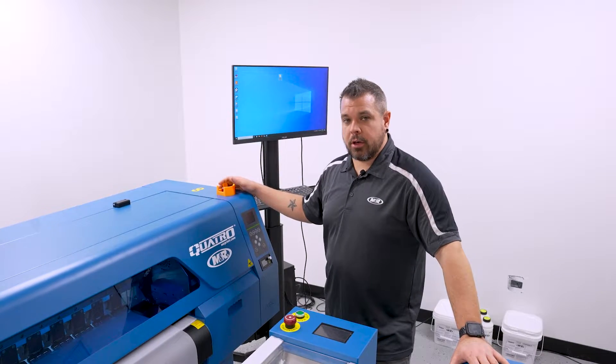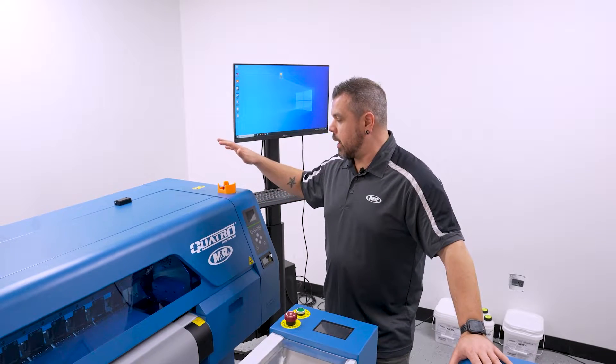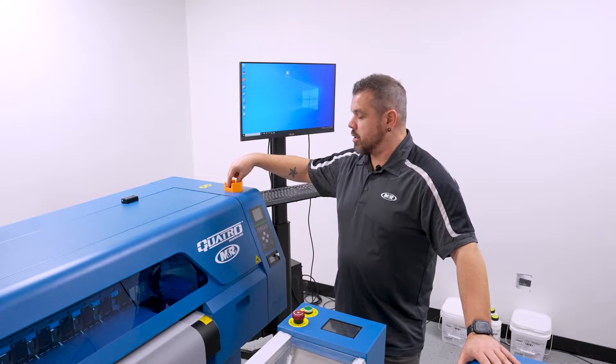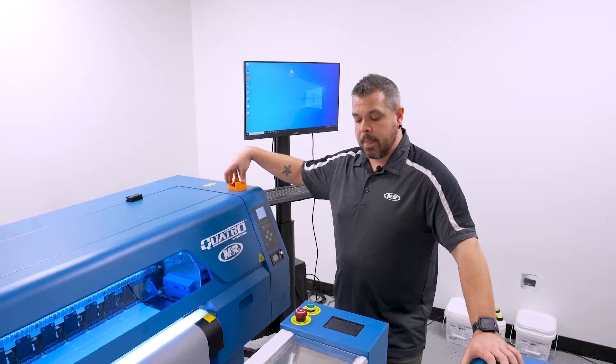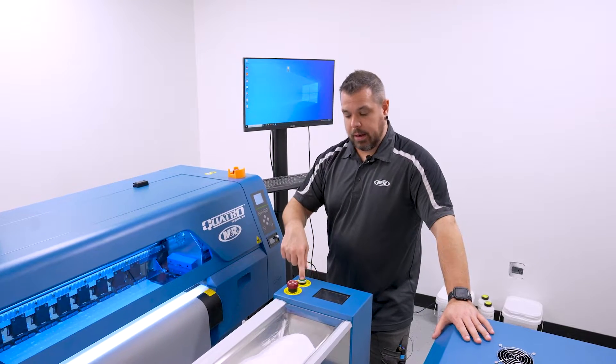After I've made sure that all my consumables are ready to go for the day, the next step is to turn on your printer and go ahead and turn on your dryer. To turn on your printer, you're going to take the red e-stop button on top, spin it clockwise — it'll release and turn itself on. Then over on the dryer, go ahead and press the main power button.